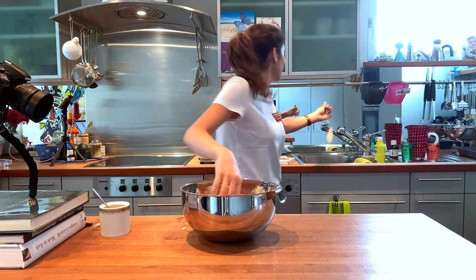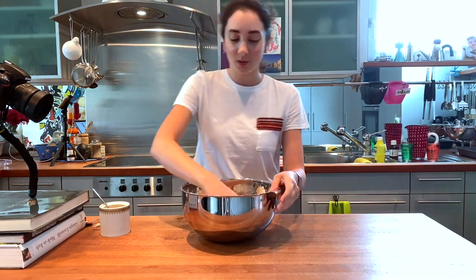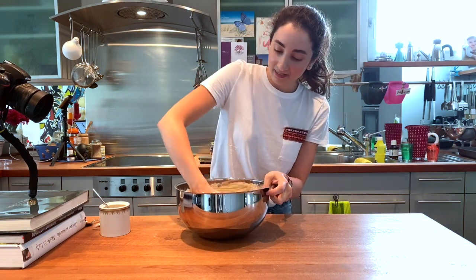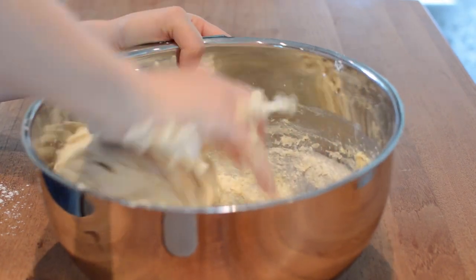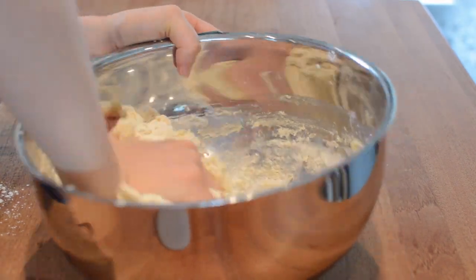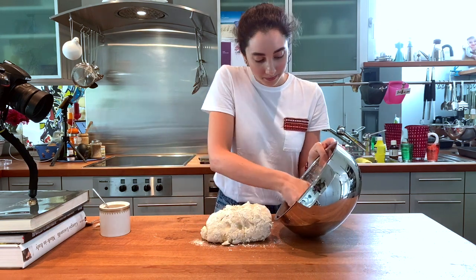So don't use a whisk for the ingredients — use your hands and knead. After the dough comes together, turn it out on a lightly floured surface and knead it until it becomes smooth and elastic. This should take around 20 minutes.